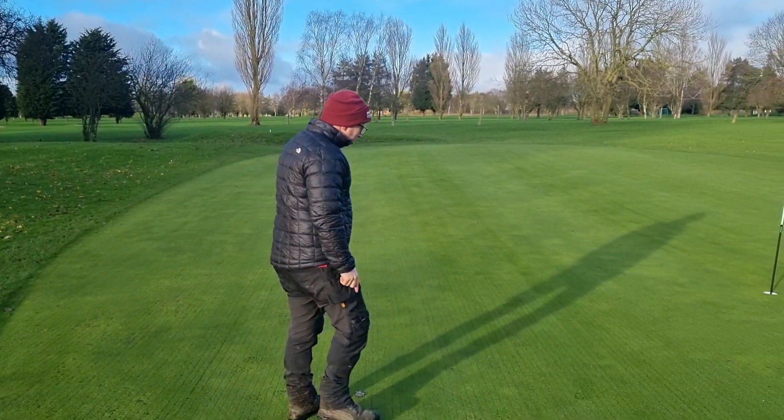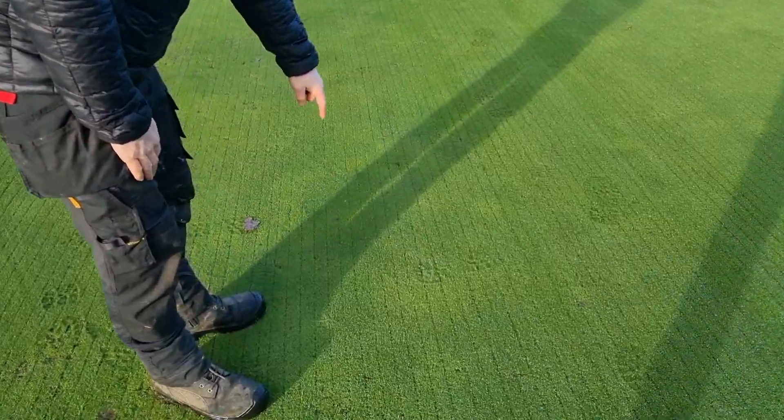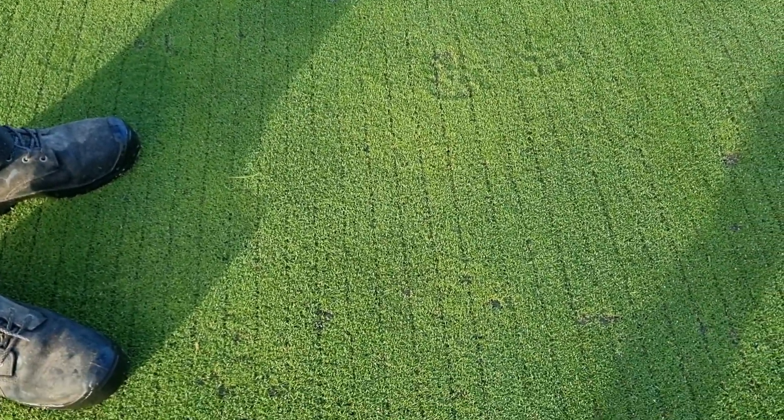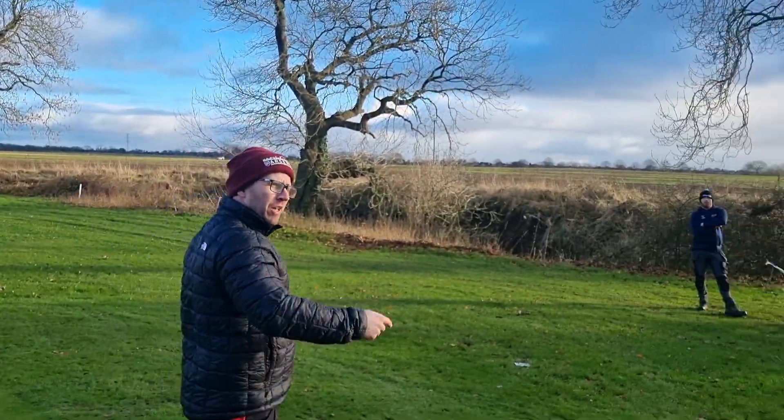If you come and have a look down here, this was done yesterday and it's already starting to recover. What we're doing now is we are putting a granular feed on.